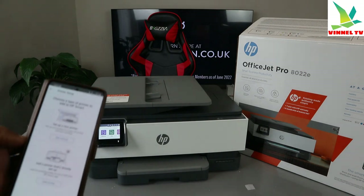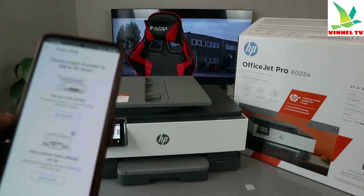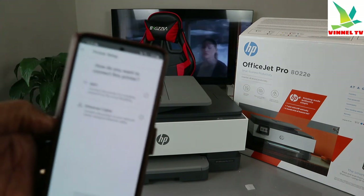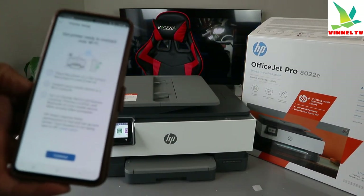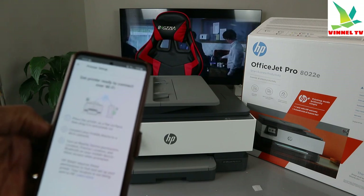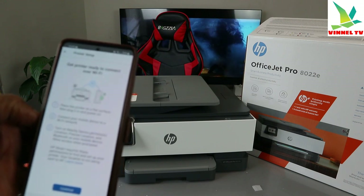Since this printer is not yet connected to a Wi-Fi network, select 'Get Started.' Then choose how you want to connect your printer — choose Wi-Fi and select Continue. The next step is 'Get printer ready to connect over Wi-Fi.'